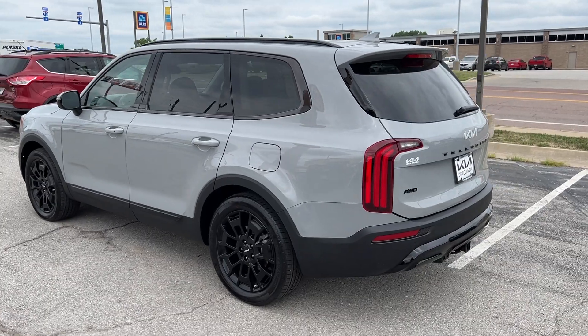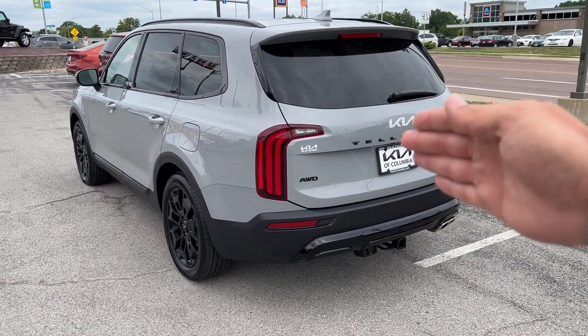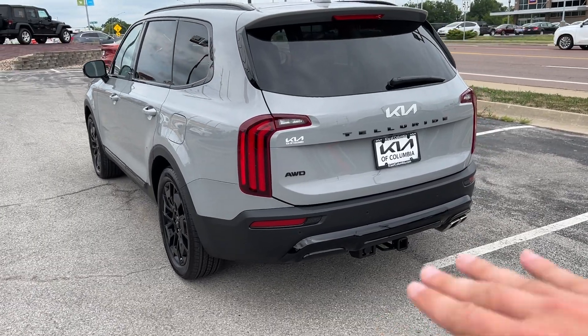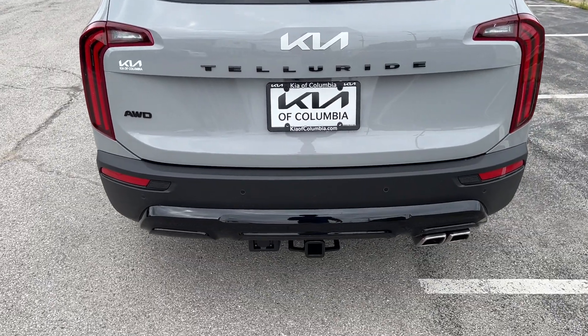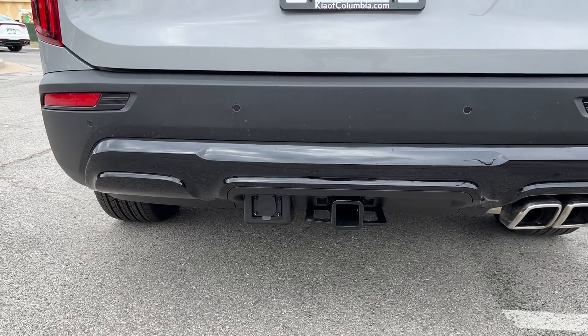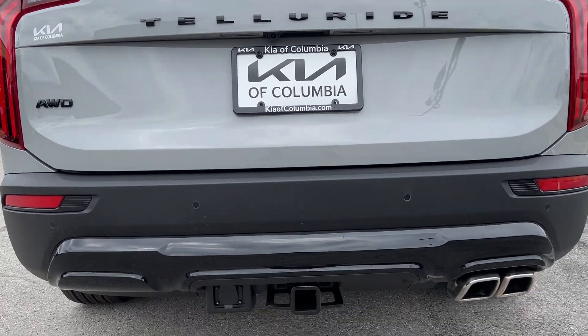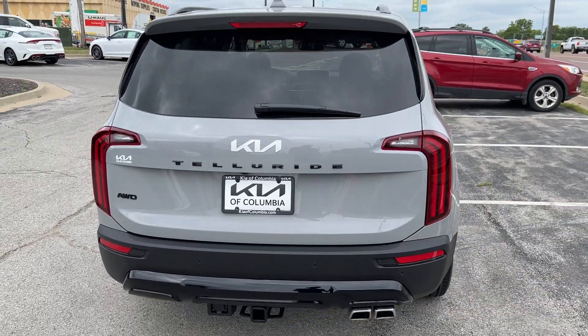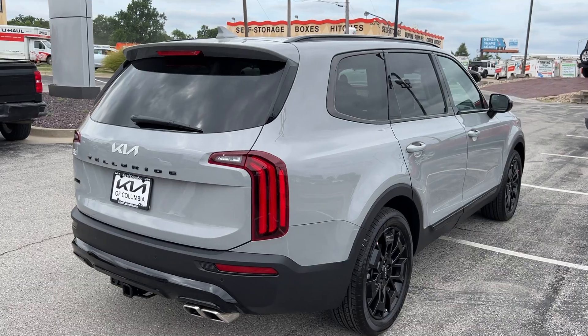Wrapping around to the rear, more black accents on the D pillar of the vehicle. All wheel drive badging, black lettering, black rear bumper. This model also has your tow package — a two-inch receiver with a seven-pin connection. We've also got some rear parking sensors, a backup camera included with the power liftgate, a heated back glass with a rear wiper and sprayer, and full LED tail lighting.